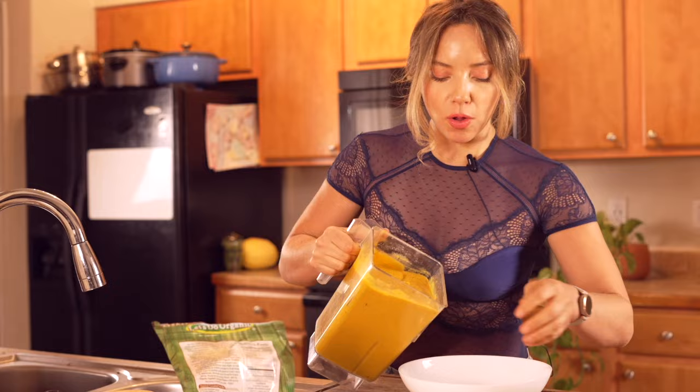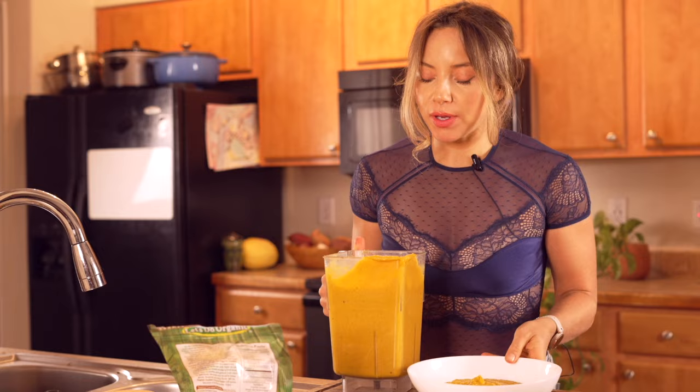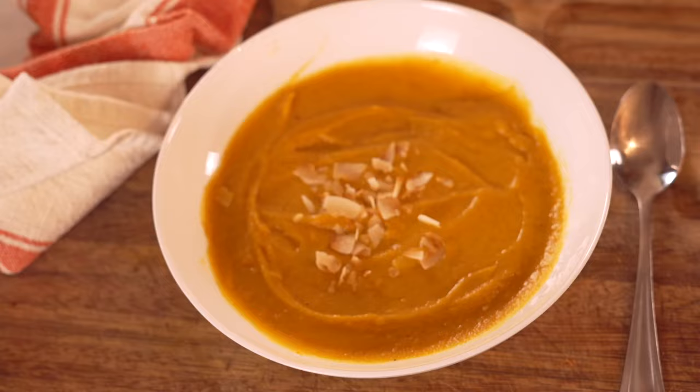We're going to go ahead and serve this up. I'm going to put this in a bowl. One of the options for something crunchy on this is you can use toasted coconut flakes. You can also toast your own — just put unsweetened coconut flakes on a baking sheet and bake them for about five minutes at 300 degrees. Keep an eye on them because they toast up very quickly. Our butternut squash soup — you could also use honey or maple syrup if you want it a little bit sweeter, or more garlic and less cinnamon if you want it more savory. But to me, this is like perfection.